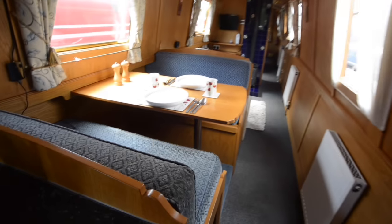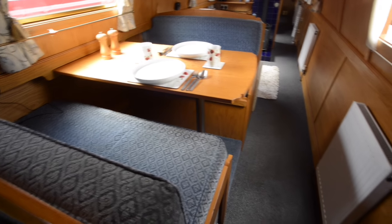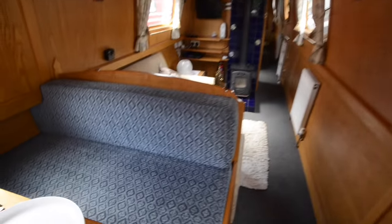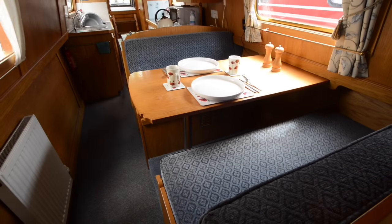Next up is a dinette area. You can see a radiator on the right — there are three in all plus a towel rail — powered by an Aldi gas boiler, which makes a very useful backup to the solid fuel stove in the saloon.